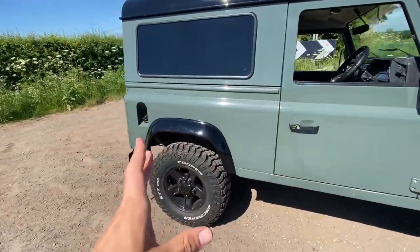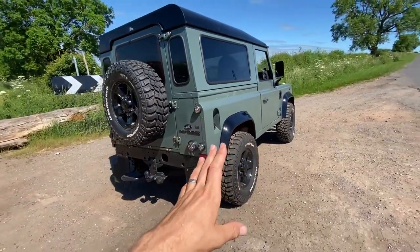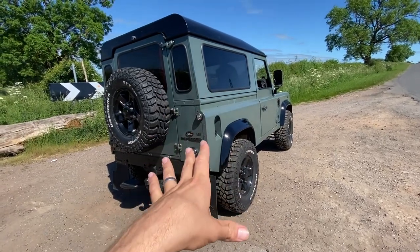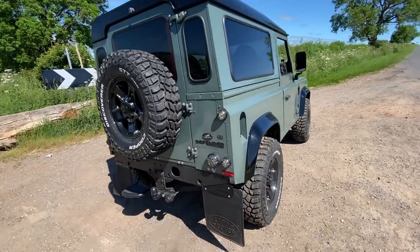Defenders do differ — the TD5 engines apparently some of them just weren't as good as others. Some put out a little bit less than 120 and some the full 122 or whatever the quoted figure was. Mine was actually a good engine when I got it remapped, which made me feel better that in the last 14 years of its life it's been looked after quite well.